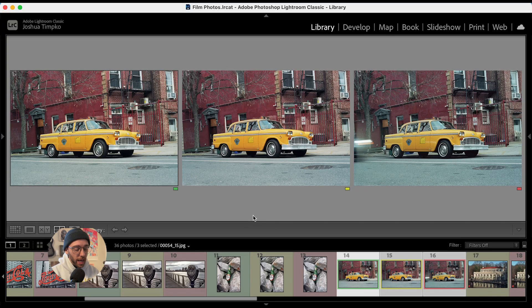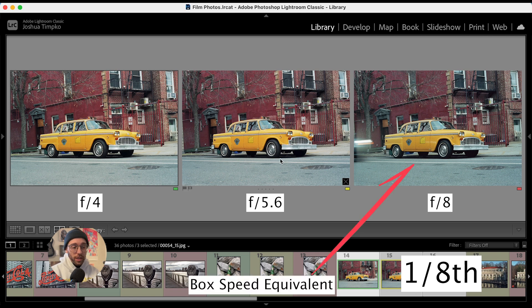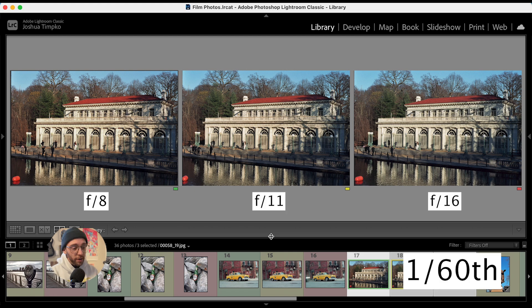I'm going to speed this up a little bit because we're really seeing the same things across the board. Here we have a taxi, and here are the settings that I shot it at. We see that color shift again at the stopped-down end of the spectrum, which, remember, would be the equivalent of me shooting this at box speed, which is 160 ISO. Here is the boathouse at Prospect Park, and here are the specs for all of those. It's really great that I can confidently shoot this film a couple stops underexposed and still come away with some great tonality and dynamic range.